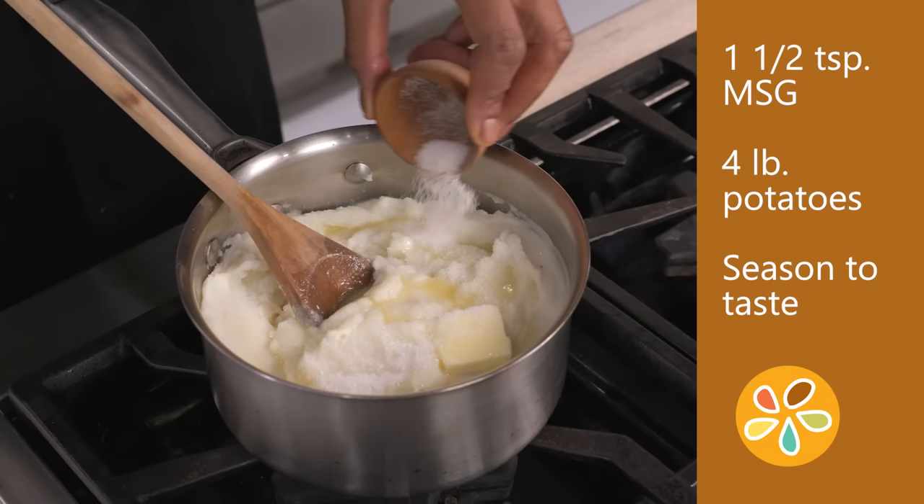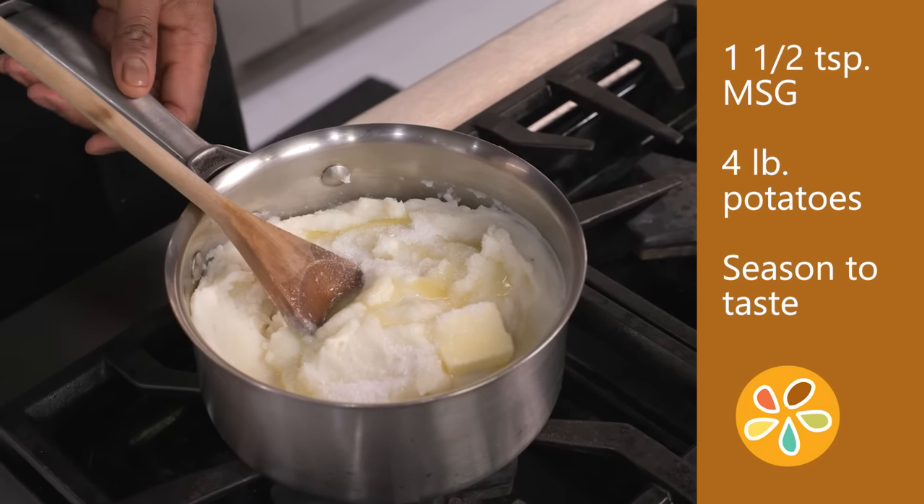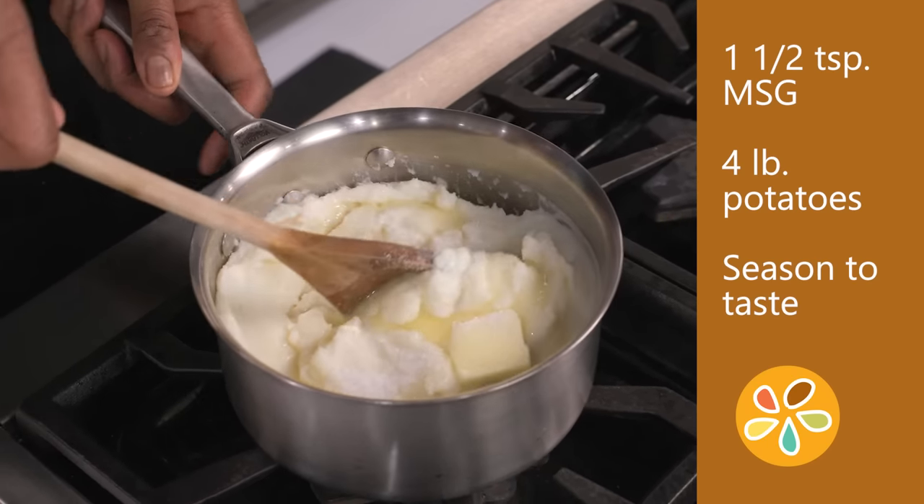Another common dish that tastes better with MSG is mashed potatoes. About one and a half teaspoons of MSG to four pounds of potatoes would do the trick.